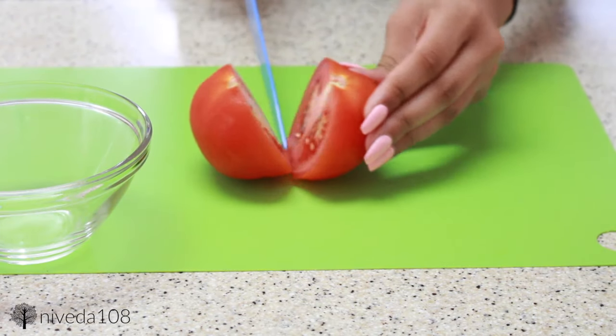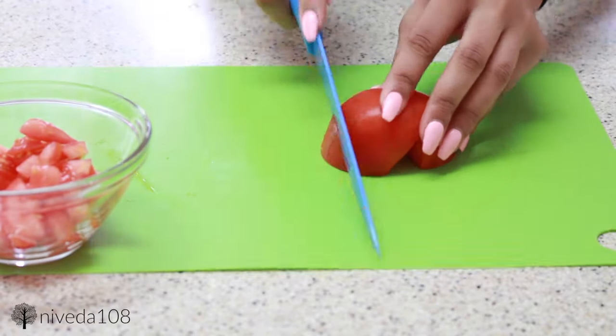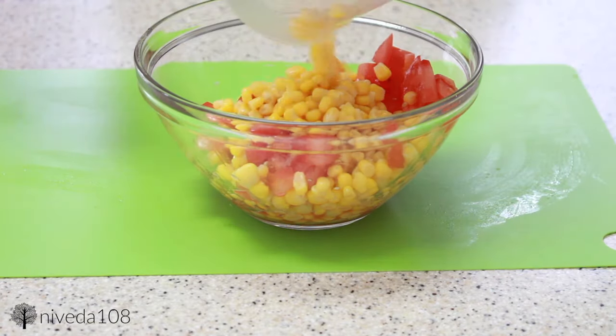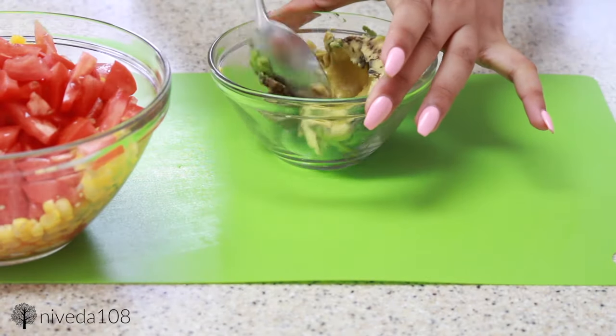I'm just cutting up two tomatoes and throwing that into a bowl and adding it with some unsweetened canned corn. I washed the corn of all its juices, and then I'm also going to be making an avocado guacamole on the side by just adding a little bit of lime juice to it.